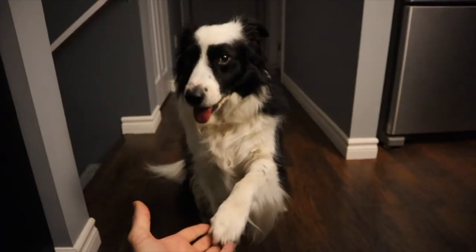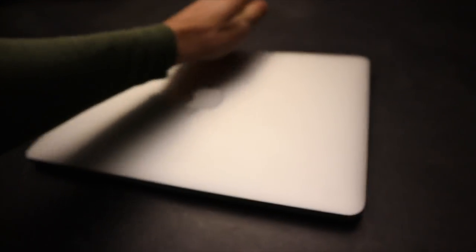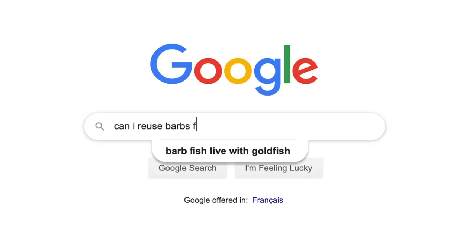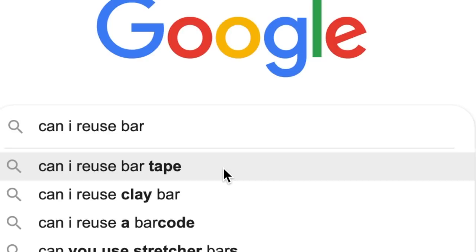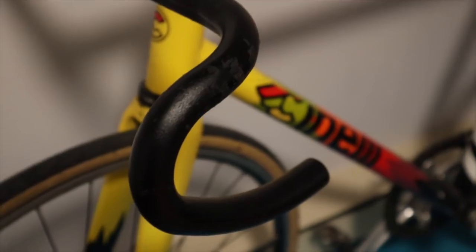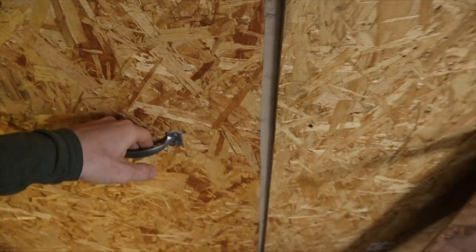In search of validation for hopelessly trying to reuse a hose barb, I fired up Google to start the inquiry into anecdotal instances from other forum users attempting to do the same thing, when this suggested search result came up as I was typing it in. Wait — do people not know they can reuse bar tape? To simply answer the question: yes, absolutely, you can reuse bar tape.